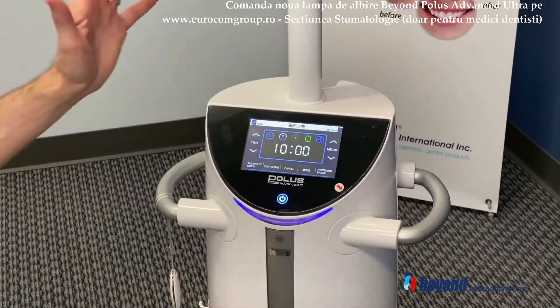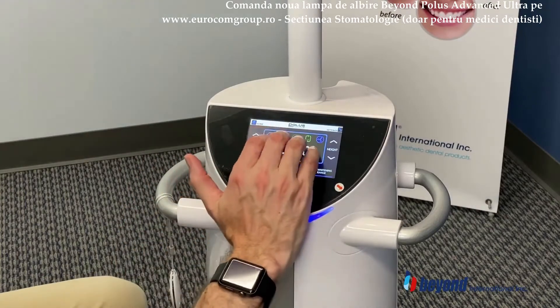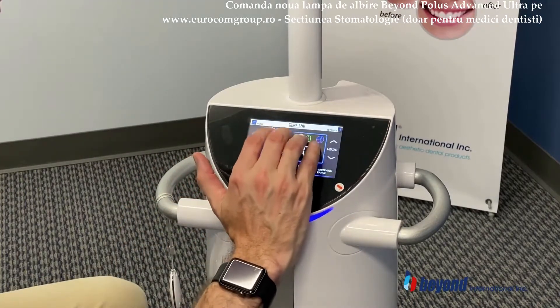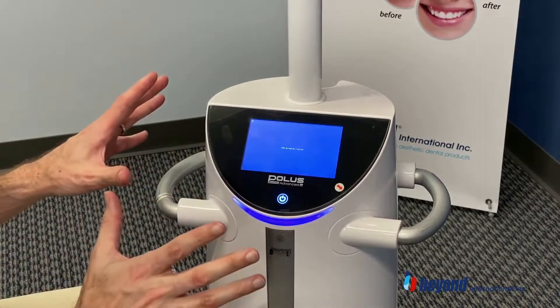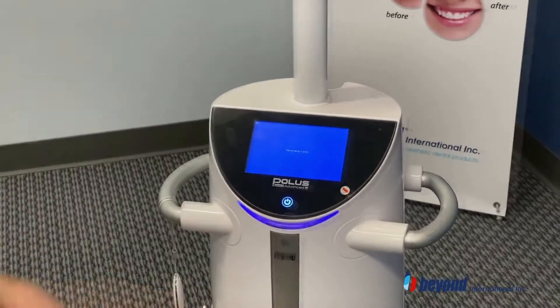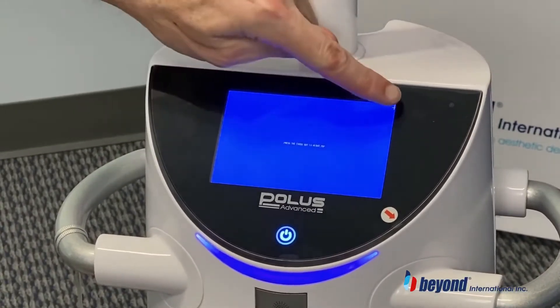If you're ever in a situation where you need to calibrate the unit, this is how you can do it. You basically want to tap onto the screen within the first box. You will hear a beep and then it's going to reset. Then you just want to gently touch each corner as the cross shows.